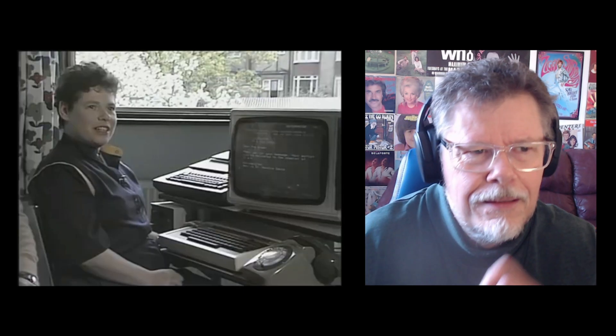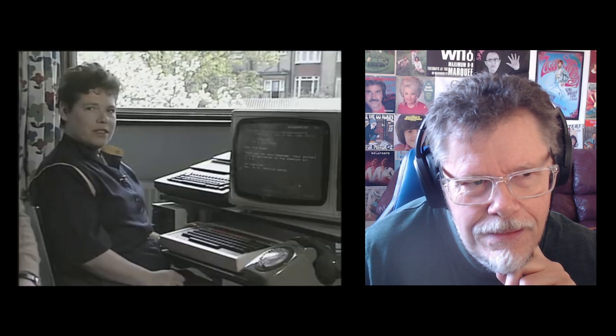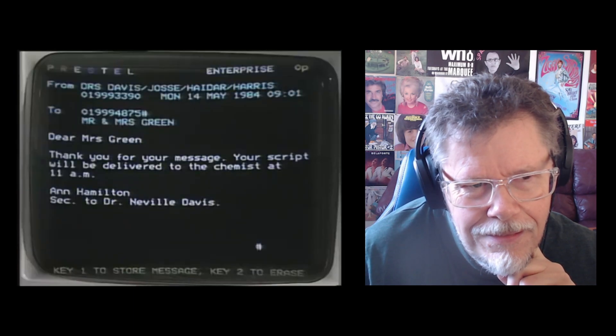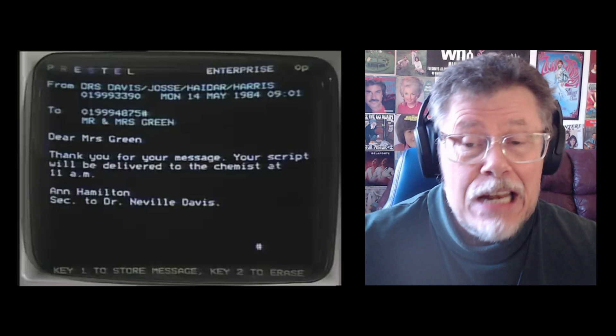For keeping household records — such as what I have in the freezer and people's telephone numbers and addresses. A word processor for my letters, which always come out perfect now. And the most exciting thing I find is the mailbox, where I write to other people on the Prestel system. I sent a message to my doctor asking for a repeat prescription, and he's left the prescription for me at the chemist. Wow, that's impressive — I can't do that today. I can't even phone my doctor.